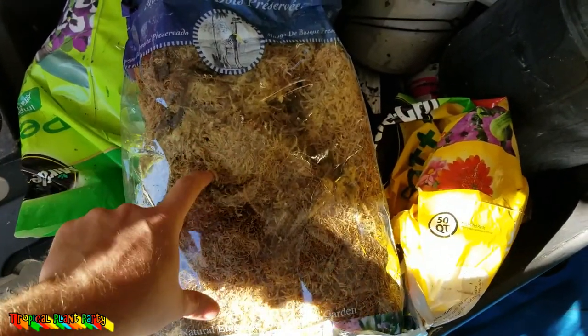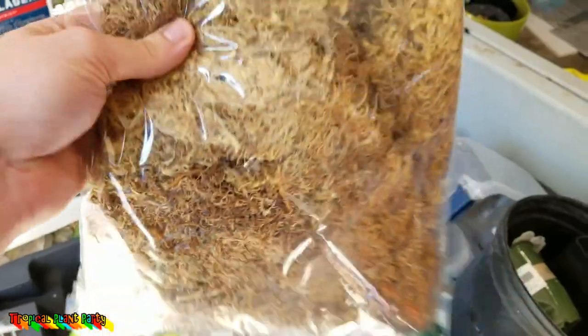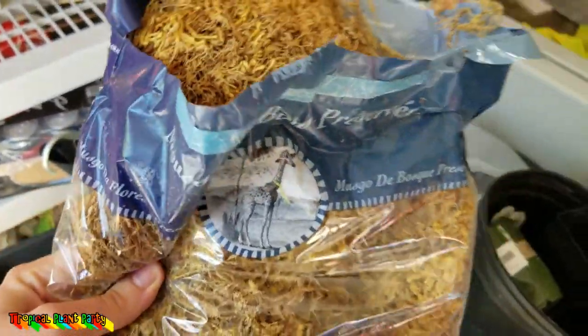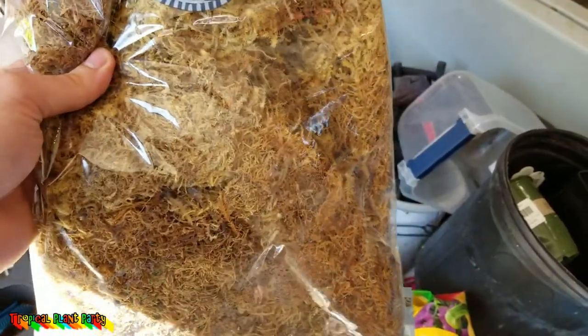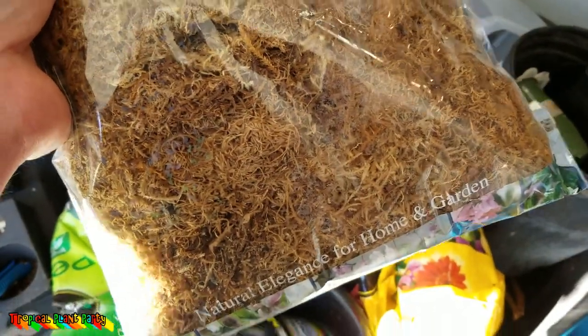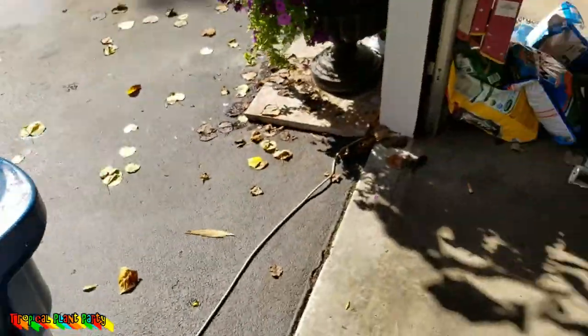I want to talk about this moss I bought. I asked the store if it was living or dyed, and they said it was dyed. But the moss was green and vibrant when I bought it, and if it were dyed, why did it turn brown after I opened the bag? You'd think dyed moss would stay green. It's garbage now — going into yard waste.